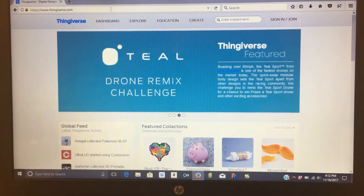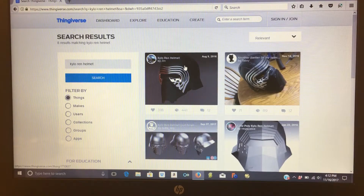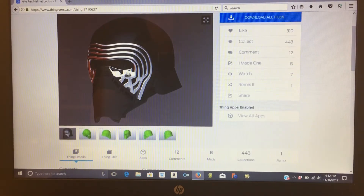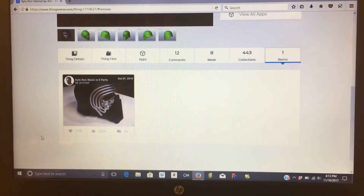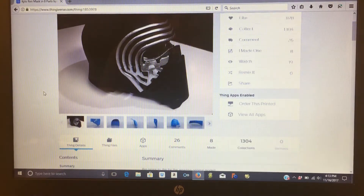I'm not the one who actually designed the helmet, but I'll show you how to find it. If you go to Thingiverse and search Kylo Ren helmet, the first one you'll find is by JTN — he's the guy who actually designed the 3D model. But it's in one solid piece, so unless you have a really big 3D printer, you can't print it in one piece. Luckily, this guy G Crocker separated it into 8 parts for smaller printers. This is the file that I used.